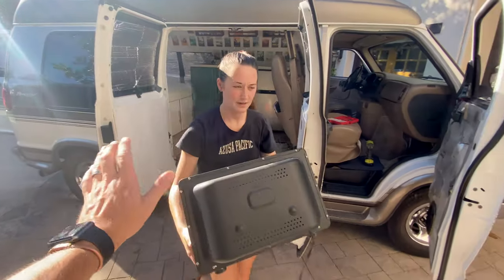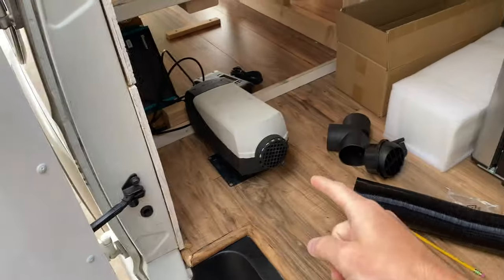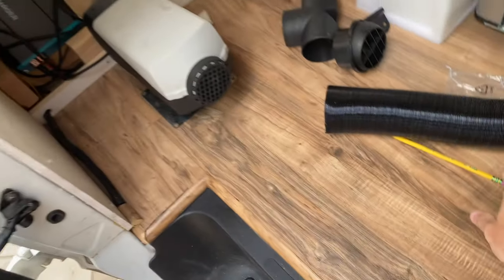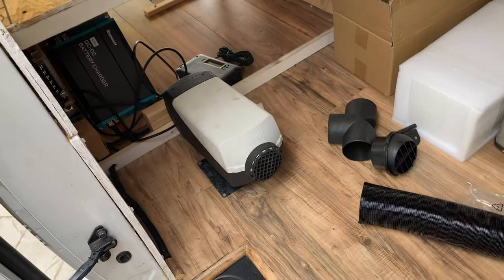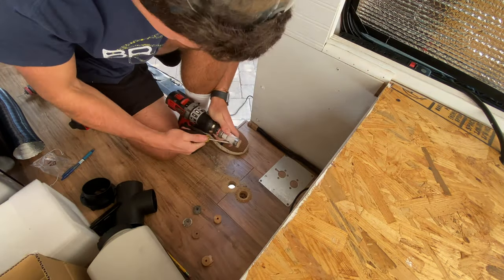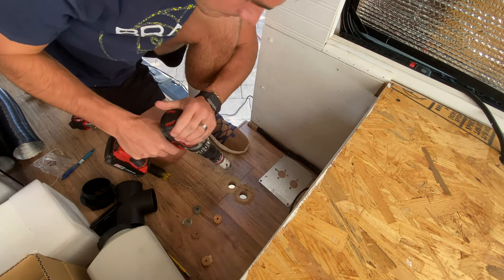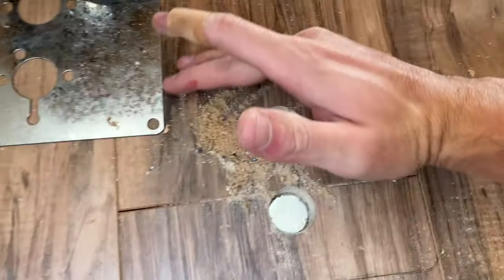Bye friend, bye Amazon Christmas. When we found out we were going to be in the van for the winter, we knew we had to get a heater. Heard tons of great things about these Chinese diesel heaters — we got the Happy Buy ones. I like that spot, so I'm just gonna take my pencil and outline it so I know exactly where to cut. We made it — first blood. Quick little cleanup.